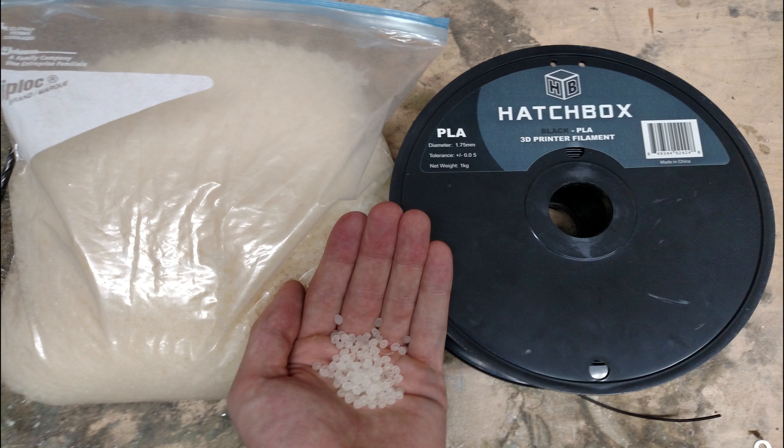However, for the rest of this video, we will be mainly talking about using virgin plastic resin that is being formed for the first time.